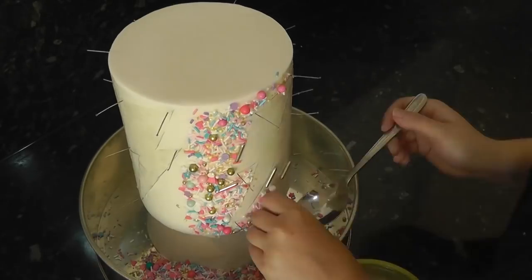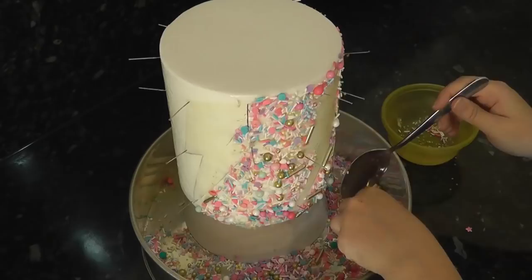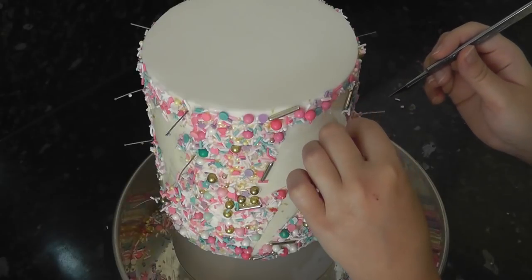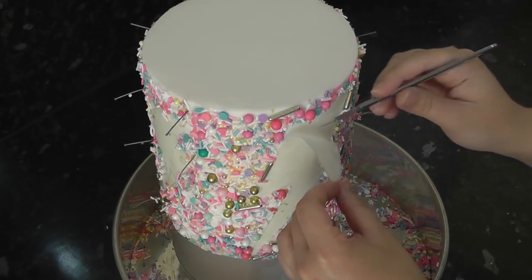It helps to keep your hands piping gel free — you have less sticky hands than you would if you pressed them on with your palm. Go around the whole cake, making sure sprinkles fill in all the gaps around the lightning bolt shapes. When you're done, gently remove the greaseproof shapes.